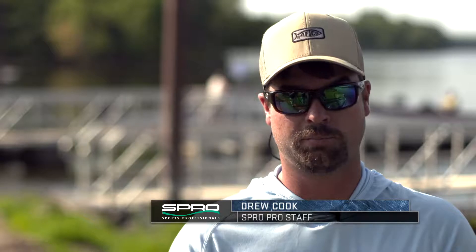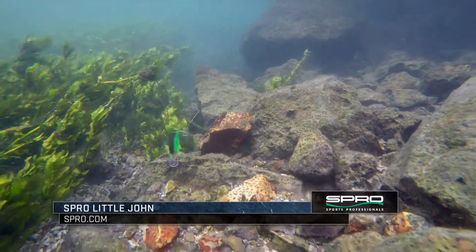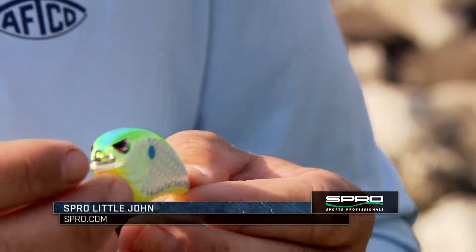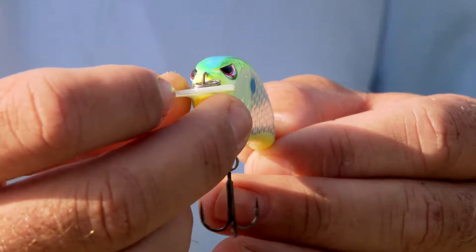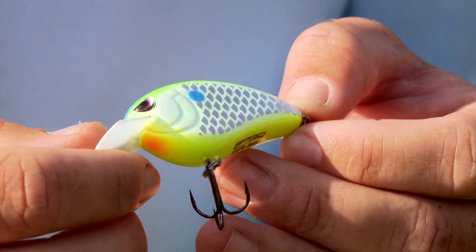I want to talk to y'all about the Spro Littlejohns today. They've got one from four foot all the way down to 24 foot. This here is just a Littlejohn and it's got a carbon fiber bill on it so it doesn't bust whenever you do accidentally hit a rock with it or something like that.